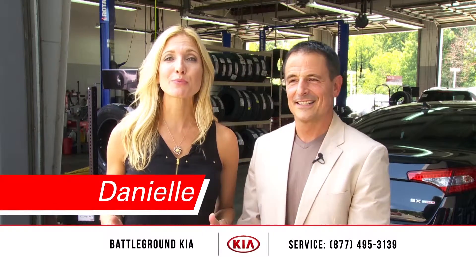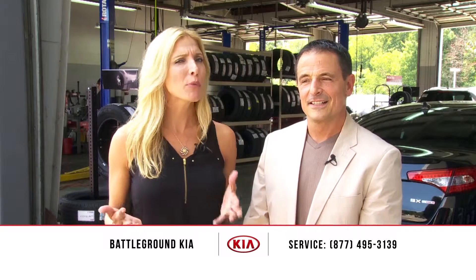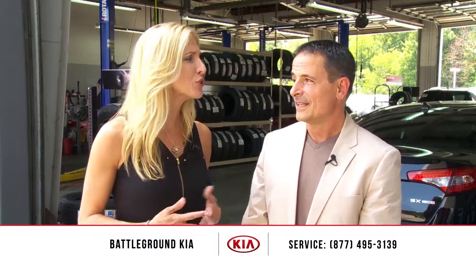Hi, I'm Danielle here at Battleground Kia in Greensboro with Billy the Service Manager, and I want to talk to you about the tire mobility kit that I heard came with my car. I'm supposed to use it instead of a spare tire and I'm a little confused.